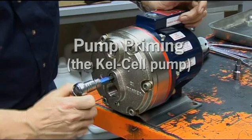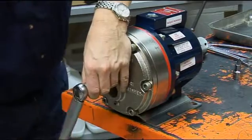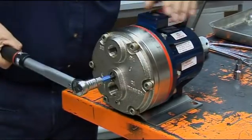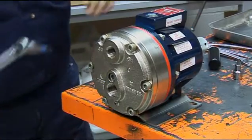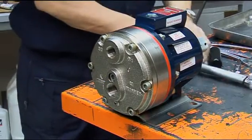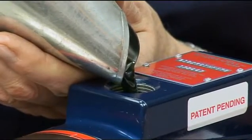To prime a kel cell pump, a positive pressure needs to be applied to the diaphragms. The simplest and cleanest way to do this is to apply air or water pressure to the pumping chambers when the pump has been completely reassembled and refilled with the appropriate oil to the top of the fill port.